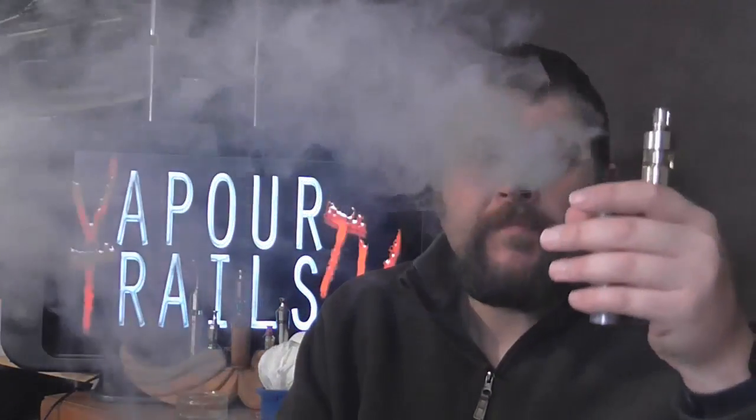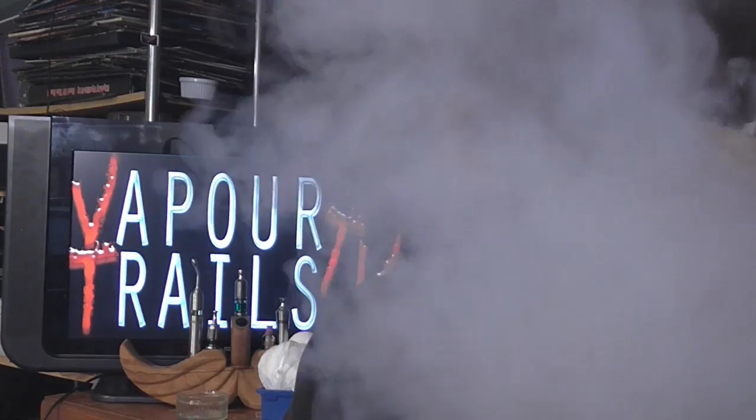We'll cut to me vaping it, shall we? So here we've got the Typhoon in action. It does perform pretty well, I've got to be honest — it's not quite up there with the Atlantis and the sub-tanks, but it's not bad. It's respectable vapour, very very good flavour — it's not letting me down on that front. And no dry hits, which is more than can be said for its predecessor. So yeah, very happy with that.